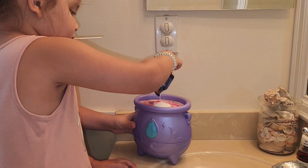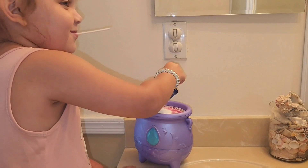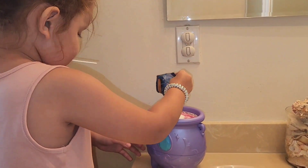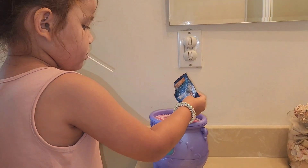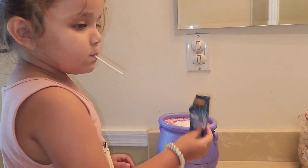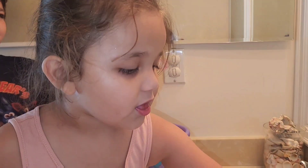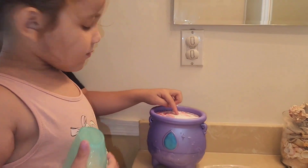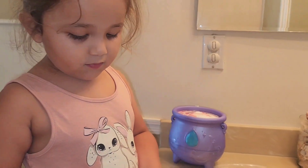Pour that on top. Got your potion. Ready for step two? Put his name in there. We put that on top. We got to fill your potion bottle.